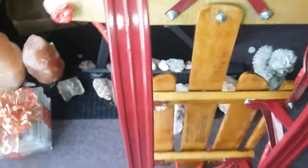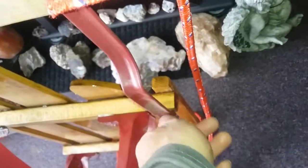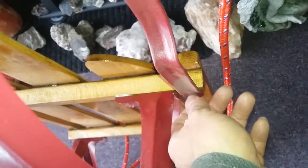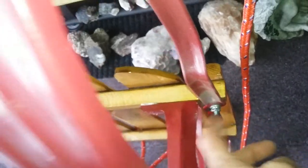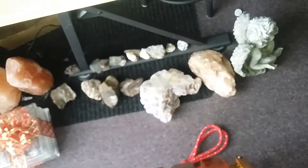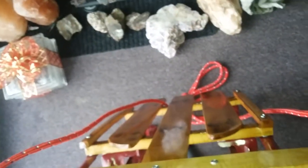Likewise for these pieces here — there's a bonded washer, a lock washer, and then the nut. You may end up having to just put these three bolts back in place as you put this on.